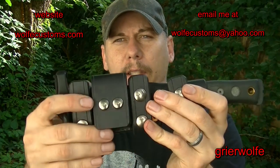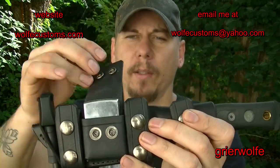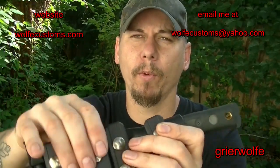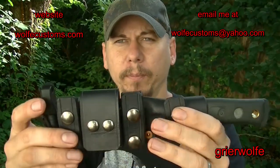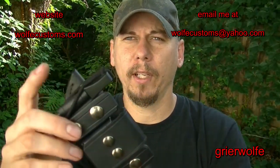He wanted a place on it for a Zippo, so that's what I've done here — it opens up and has a place for your Zippo. There's a little bit more room if you want to put any extra items in there, not much but a little bit. He also wanted the ferro rod loop down here on the end, so that's what we did as well.